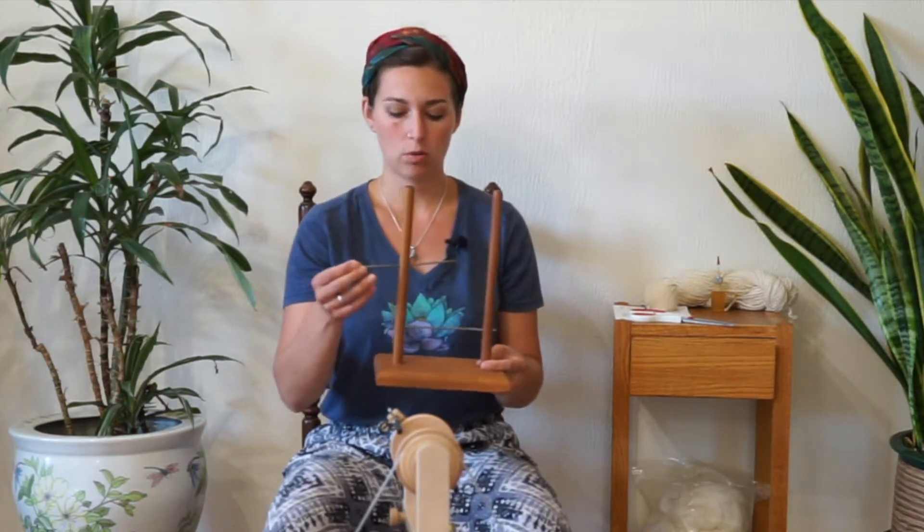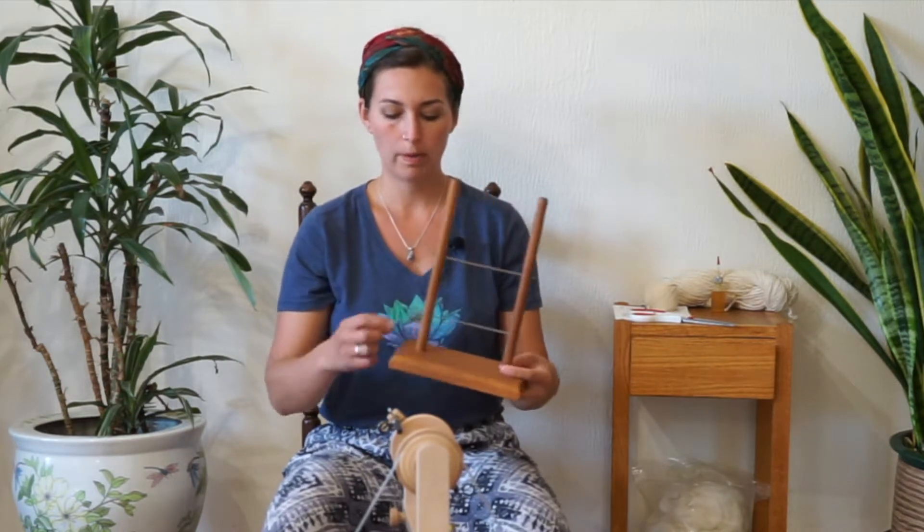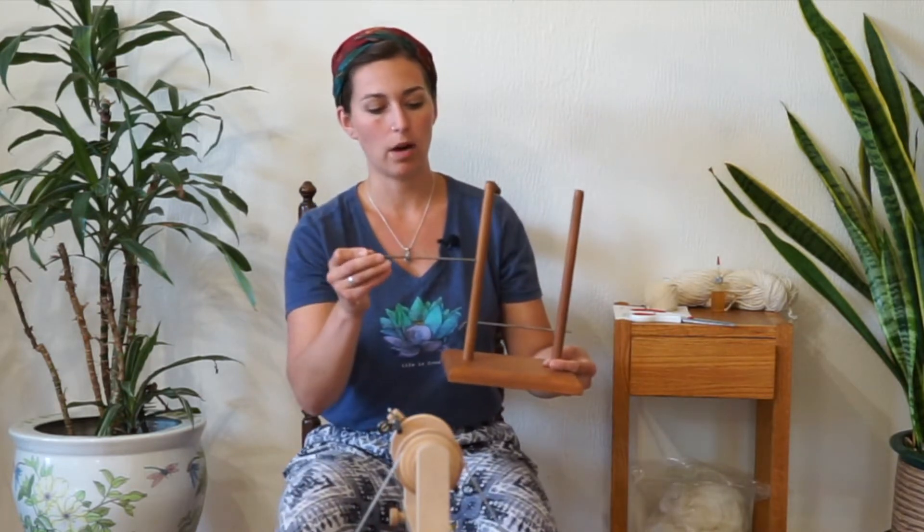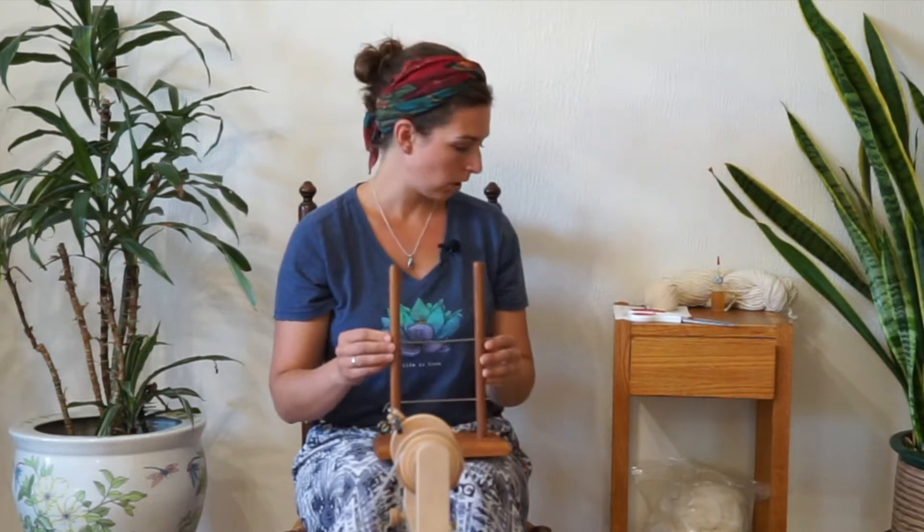If you don't have a built-in Lazy Kate, you can use one that's built for your type of spinning wheel that fits your bobbins. This one has two pegs attached to a board with some metal rods going through that you can attach your spools onto.